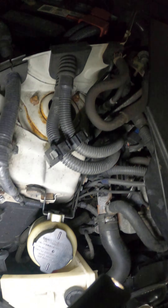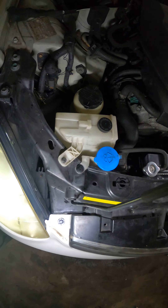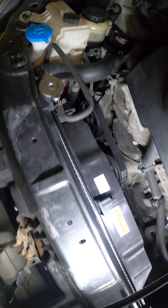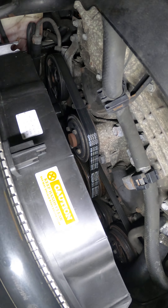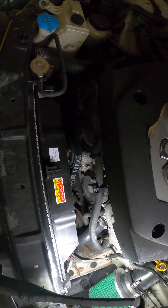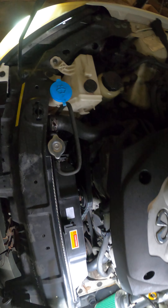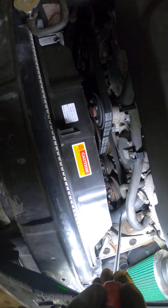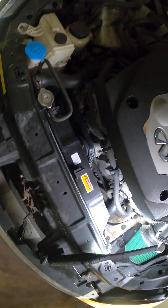So that's all your components: your ECT sensor down there, your bleeder screw to bleed your coolant, your coolant reservoir, your radiator cap and radiator, your cooling fan, the thermostat down there, and your water pump. And obviously you got your upper and lower radiator hoses.